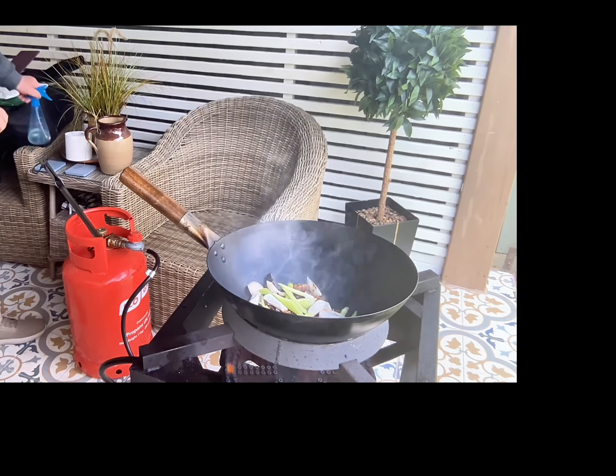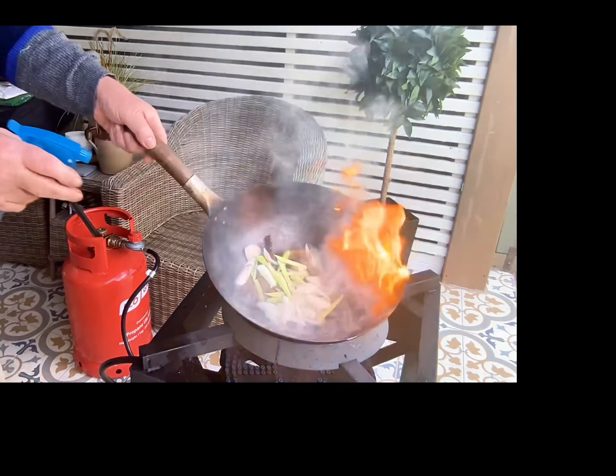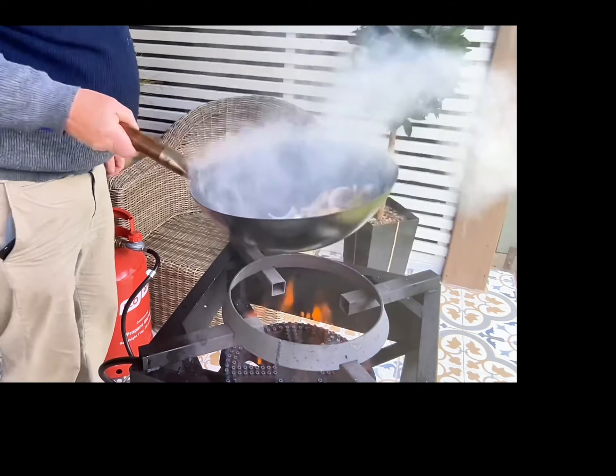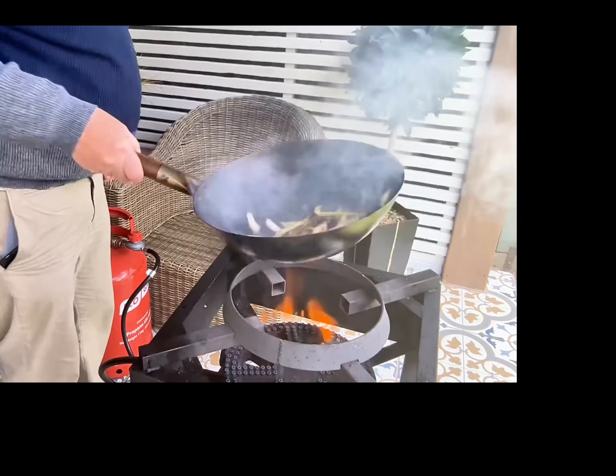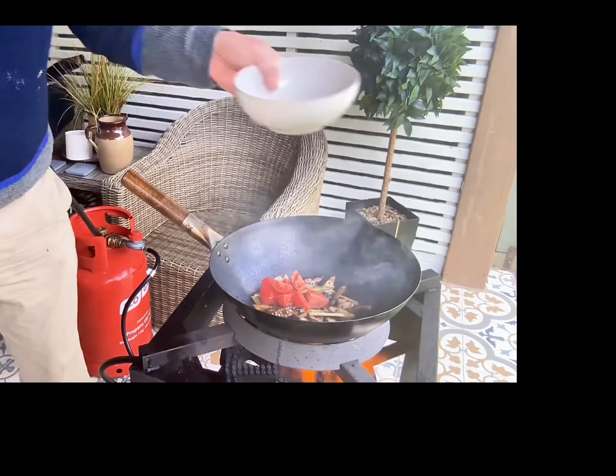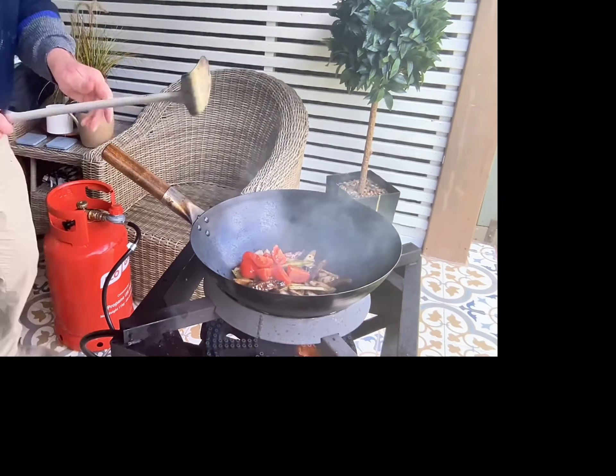I hope you enjoyed that slow motion — who doesn't like a little bit of slow motion! As you can see, you've got to keep that beef moving around the pan because the heat is extremely high, but it's a short cook with a few ingredients and very quick to make, so have a go at this one.